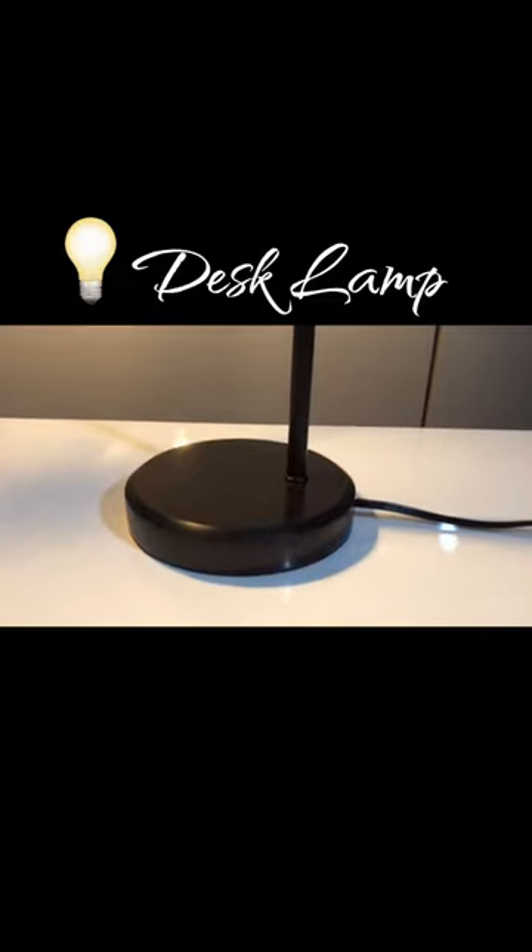This is the small desk lamp. This black table lamp features a marble lamp base which looks elegant and classic, and it has a metal frame.